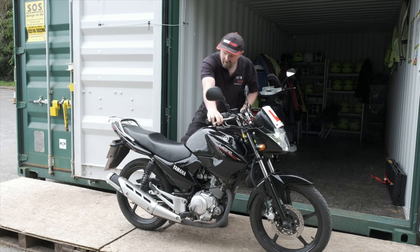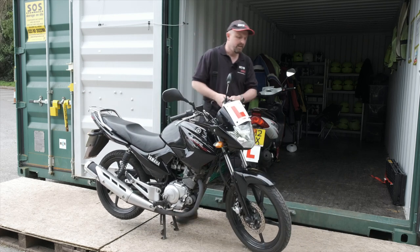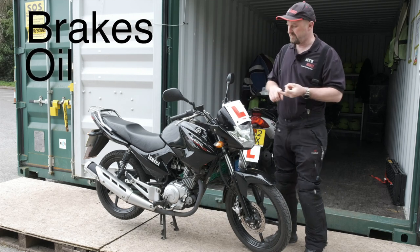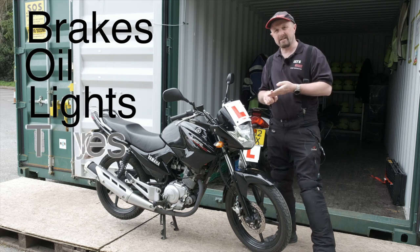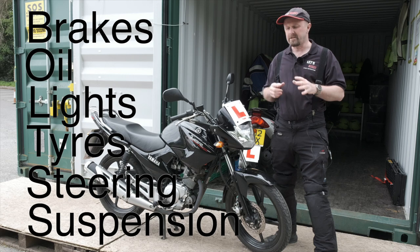That is it for the daily checks — very easy, won't take more than a couple of minutes to run through it all. So BOLTS: B for brakes, O for oil, L for lights, T for tyres, S for steering, S for suspension. That's your daily check.